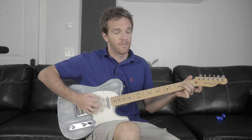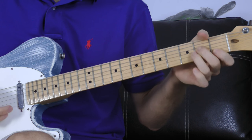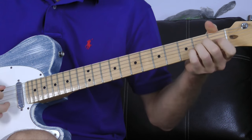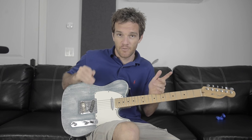The chords would be: the first chord is E minor for four bars in a 12-bar blues pattern, then A minor for two bars, E minor for two bars, B minor for one bar, A minor for one bar, and then E minor for two bars.